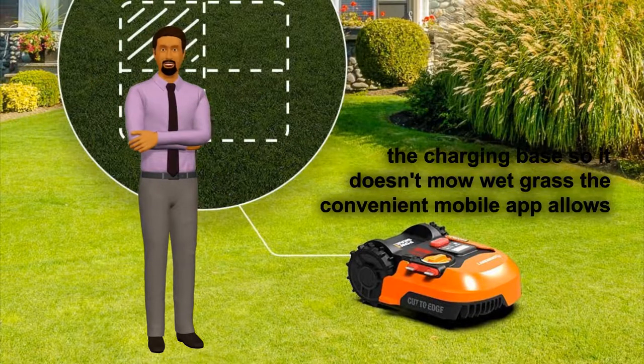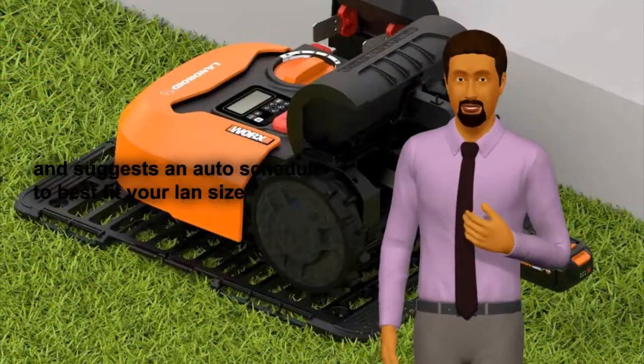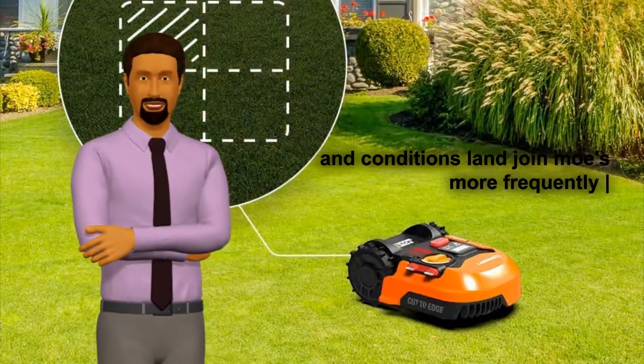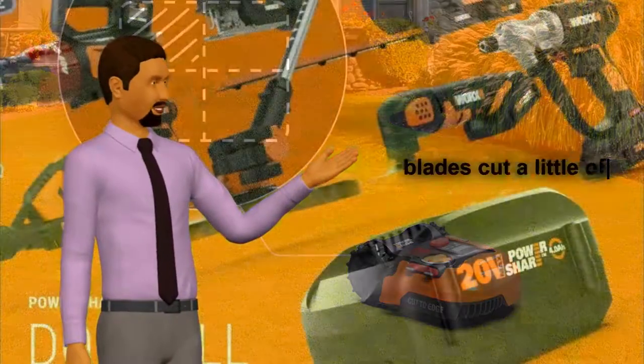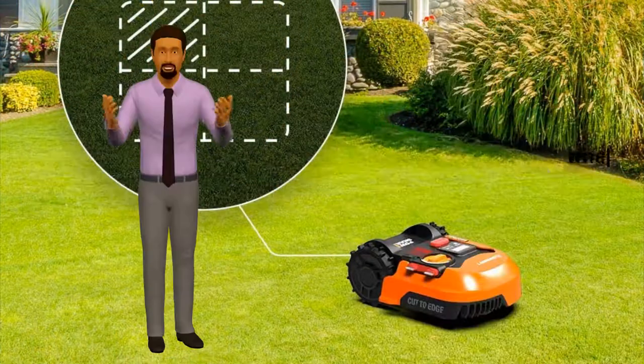The convenient mobile app allows you to control Landroid from the palm of your hand and suggests an auto-schedule to best fit your lawn's size and conditions. Landroid mows more frequently than other mowers. Its offset razor-like blades cut a little off the top during every mow cycle and mow closer to the perimeter of the lawn.